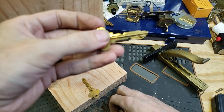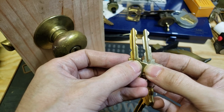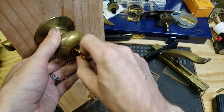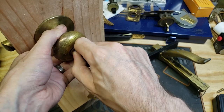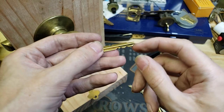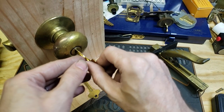And there we go. Check it against the original key, and that looks pretty darn close. Put this in — it works pretty well. Now, this does leave a little bit of burring when you're doing directly adjacent cuts, so what you can do is dress that with a file just to smooth it out and make it operate just a tiny bit better.